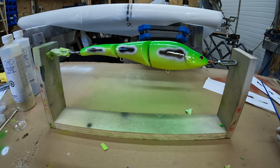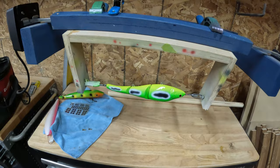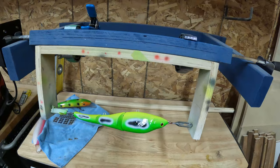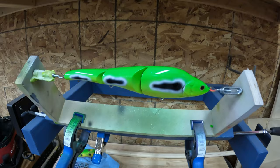There you have it — all coated in epoxy. Now we throw it onto the rotisserie and let it keep spinning around. That way you don't get any drips or pools. I just took one of those barbecue rotisseries and made a little contraption to clamp my lures on. It stops any pooling, prevents drips, and gives a nice even clear coat all the way around.